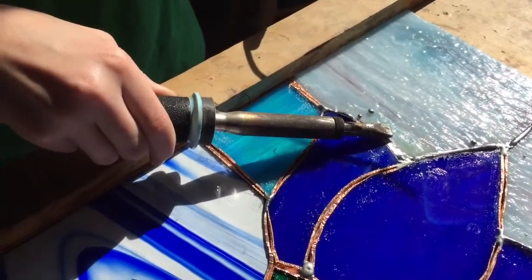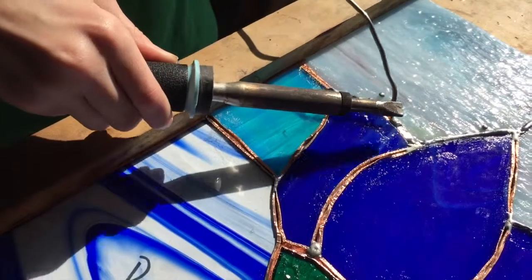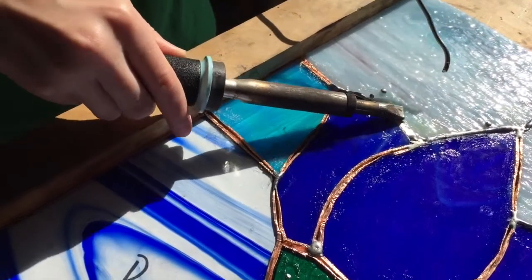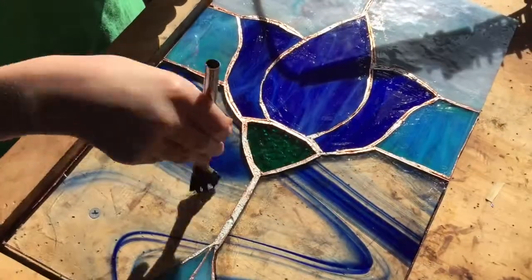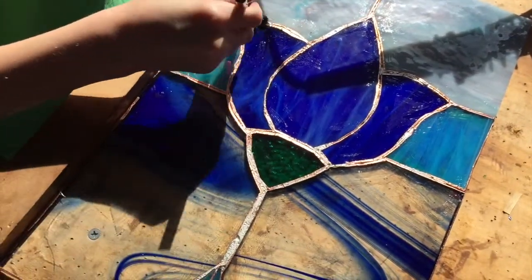Mom just stepped in, so we've got to keep safety first here. She's fluxing the back side of it now — we just finished the front.